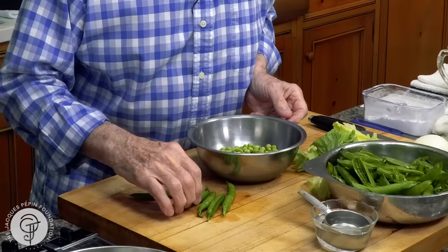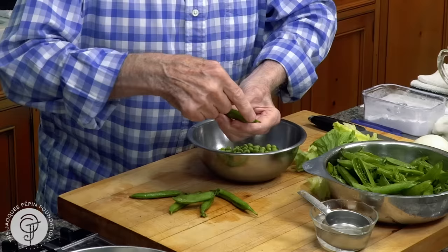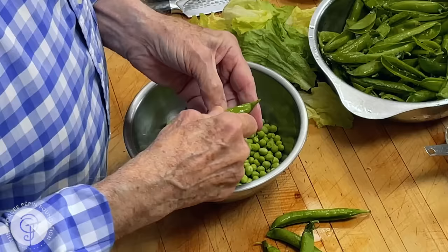As you can see, on the round part of the peas, on top here, where it goes down, that's where you press. You put your thumb there and you open it. And as you can see, this is full of beautiful peas.